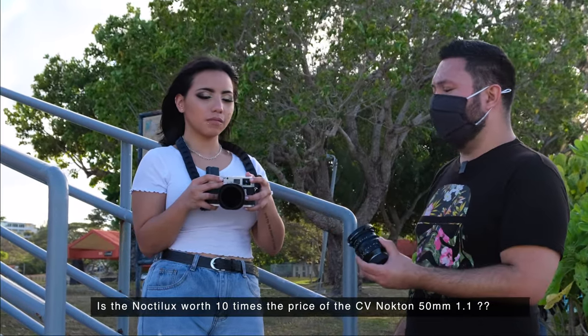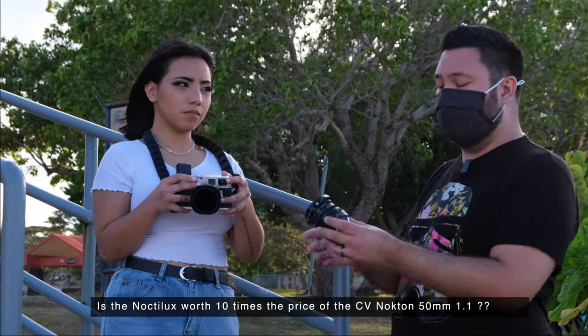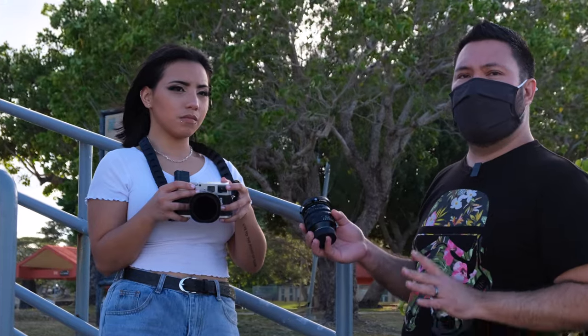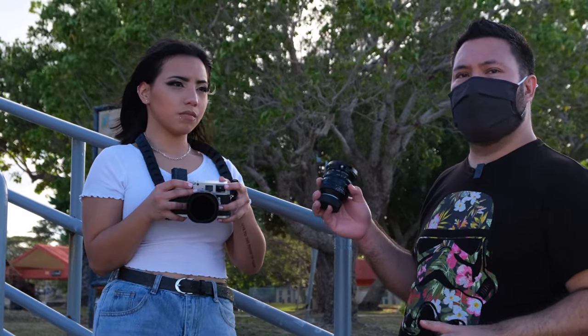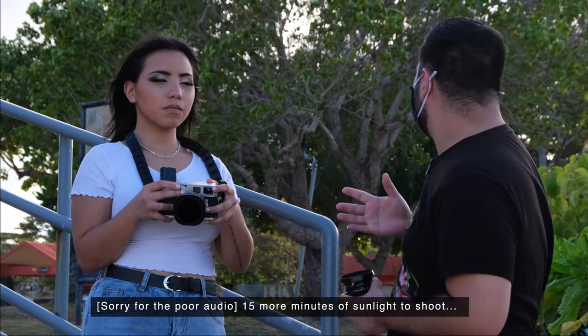I just have to go home on the computer and see if the image quality produced by the Noctilux is 10 times the price of this Voigtländer. But of course, image quality is subjective. Some people may prefer the way this lens renders compared to the Noctilux. So we have about 15 minutes left, and we're going to get some shots with Chris here.